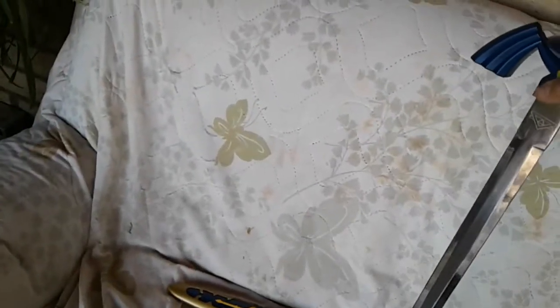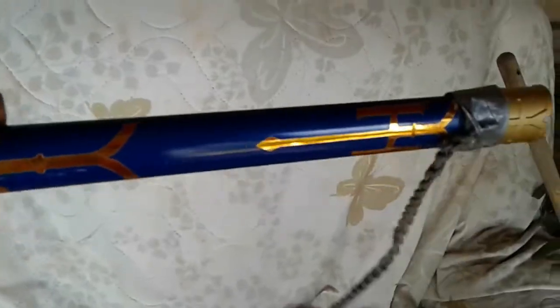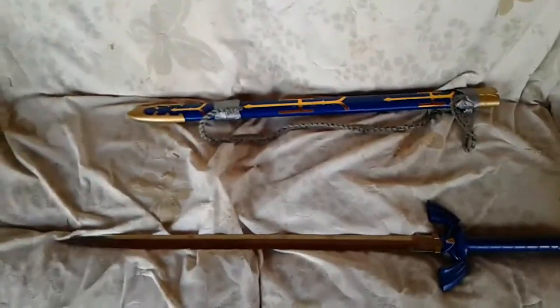It's very cool, every detail is correct, except for the rupee right here. And this sheath is not wide either because it has duct tape on it because I broke the rope on it. But on the net, it's a very nice replica. See you in the next video.